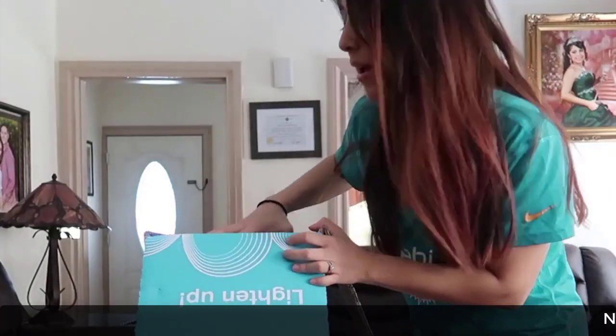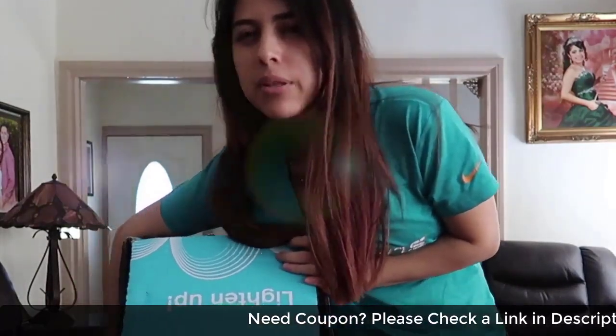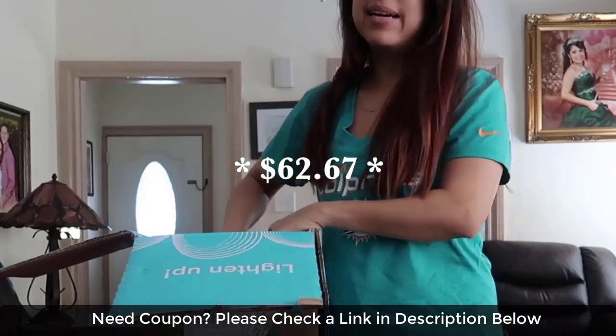I got this on Amazon — it was on sale compared to a lot of other places. I got it for about 50 bucks, which isn't that bad.